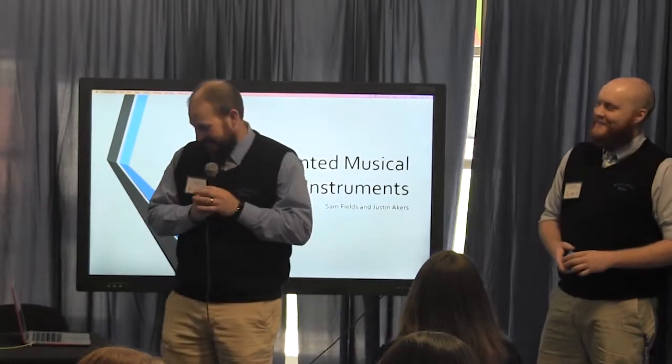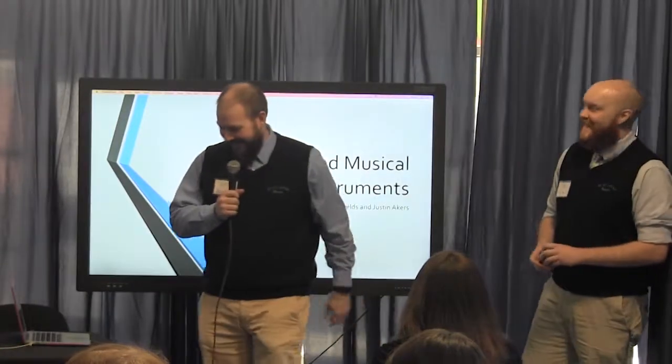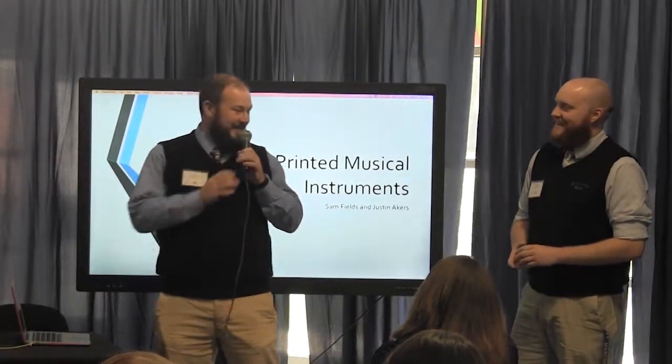I'm going to start off by getting important stuff out of the way: me and Mr. Fields are not twins, we just look a lot alike. We 3D printed these too.